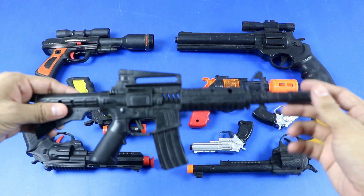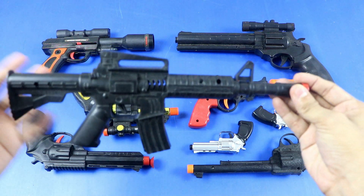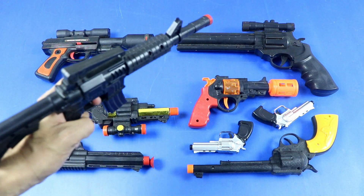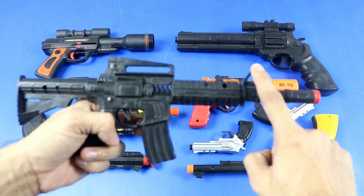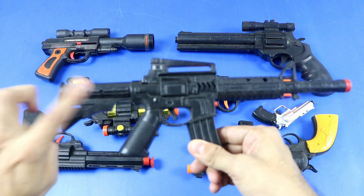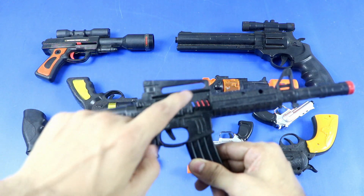Wow, realistic rifle toy gun. Parts: muzzle, front sight, housing, magazine, install grip, wall stroke, receiver, sight, receiver bolt.